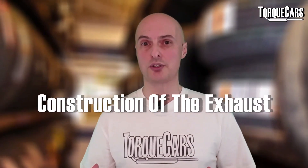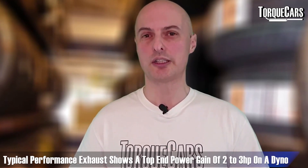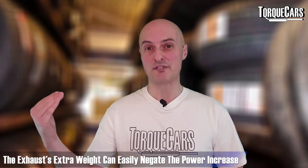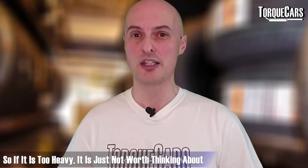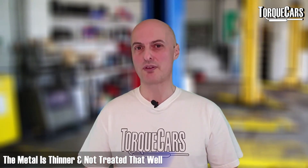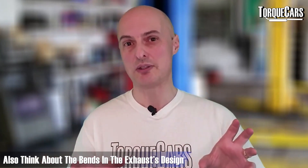Various metals are used in exhaust construction, but the main thing to consider is weight. A typical performance exhaust fitted to a stock car might show about two or three horsepower gain on the dyno at the top end, but the extra weight can often more than negate that benefit. Lighter-weight exhausts don't tend to last as long since the metal is thinner and less treated.